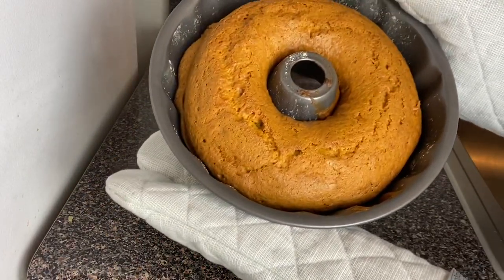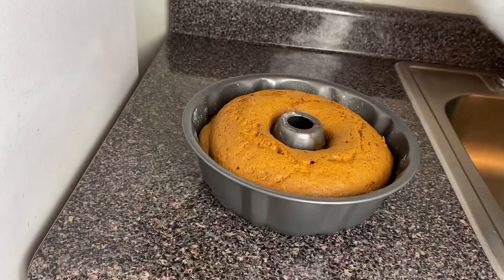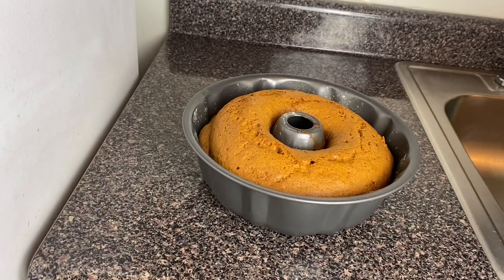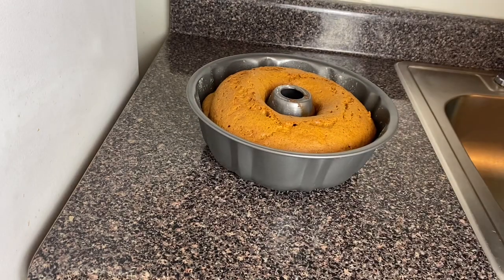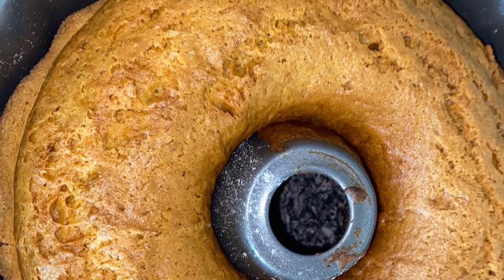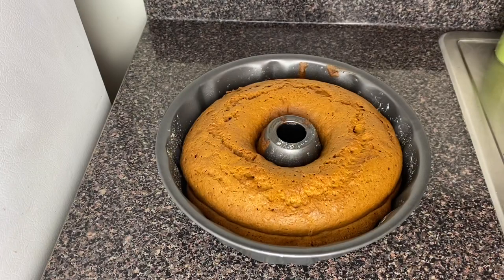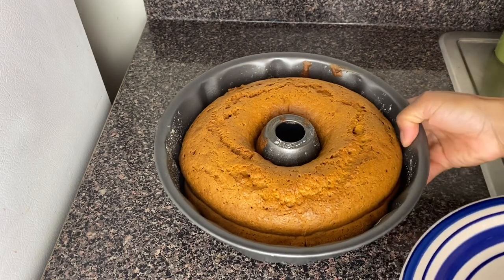There you have it guys, my carrot cake is all finished — I just took it out of the oven. I'm going to leave it for 30 minutes so it can cool down, and then I'll take it out of the pan and cut it and show you guys what it looks like inside. See you back in half an hour.